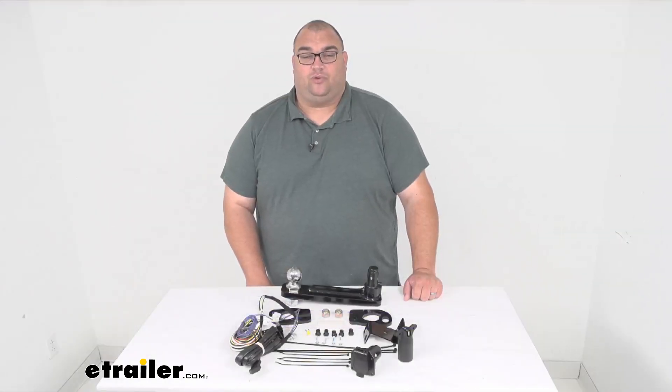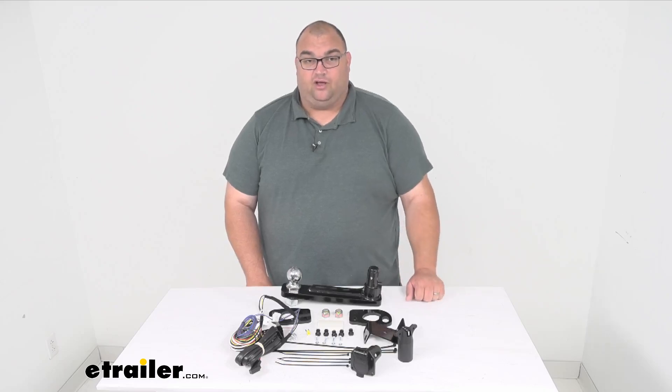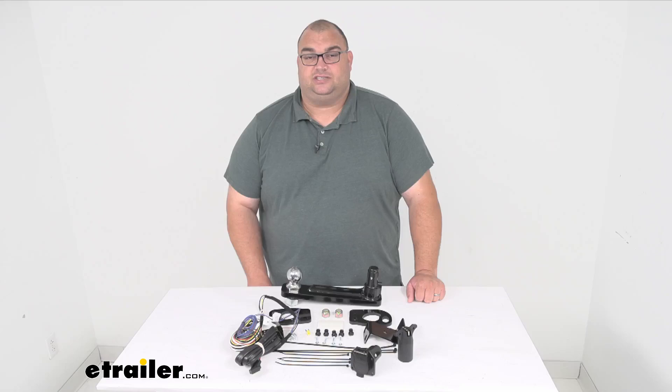Well, we'll wrap it up for our quick look today at this towing kit with the ball mount and trailer wiring for your Stealth Hidden Hitches. I'm Stephen, thanks for watching and stay safe.